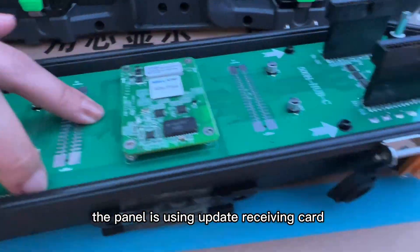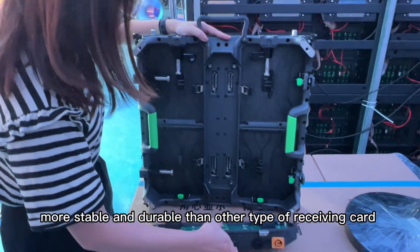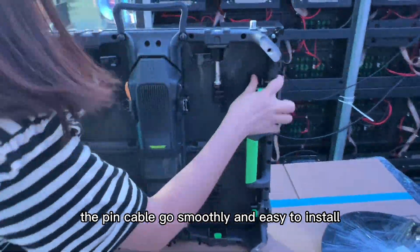The panel is using the update with Swinca Lora A5S Plus — more stable and durable than other types. The pin cable goes smooth and is easy to install.